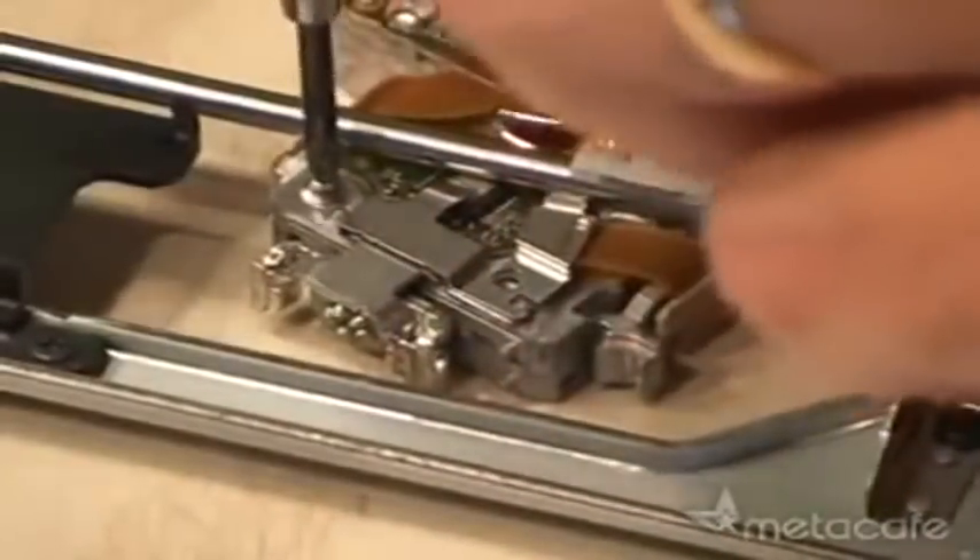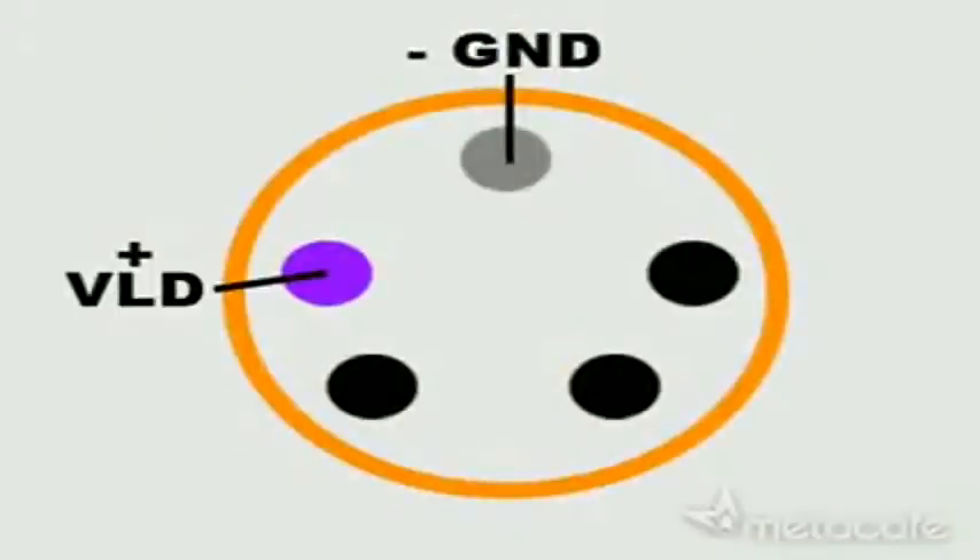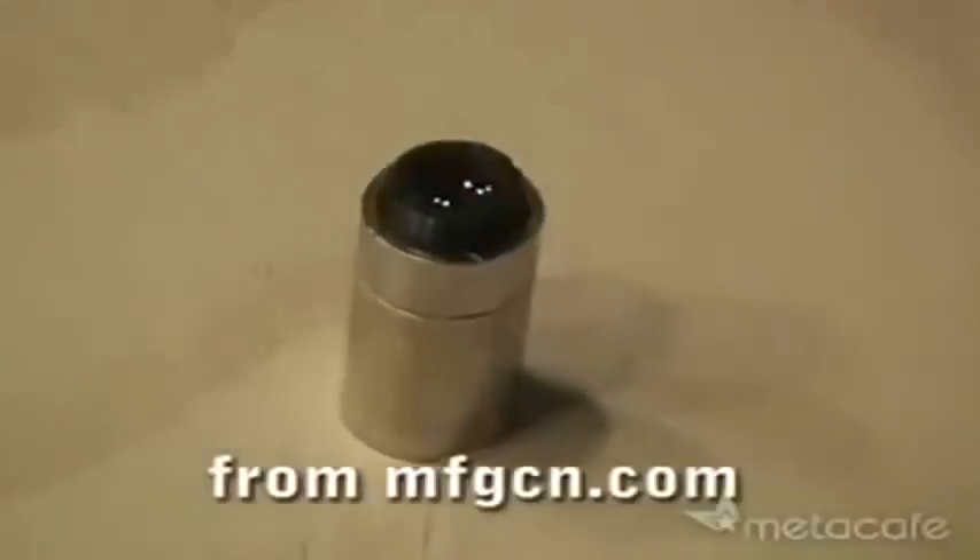To get to the blu-ray diode, I remove the necessary screws from the laser assembly and carefully extracted the precious blu-ray diode. After soldering two wires to the diode and installing it in an Aixiz laser housing, I set it aside and moved to the phaser.